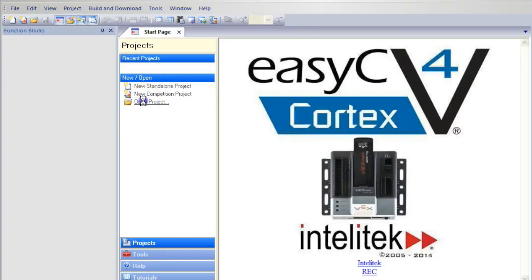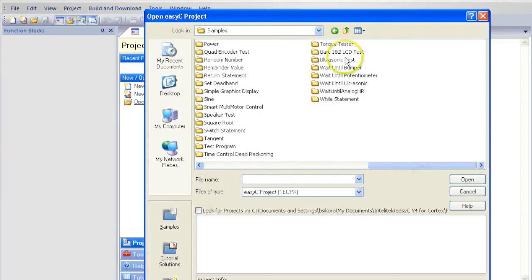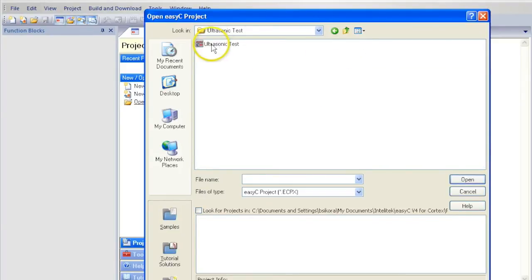Click Open Project from the menu and select Samples. There are many sample programs that you can use to make complex programs. You are looking for Ultrasonic Test. When you find it, double click on the program.